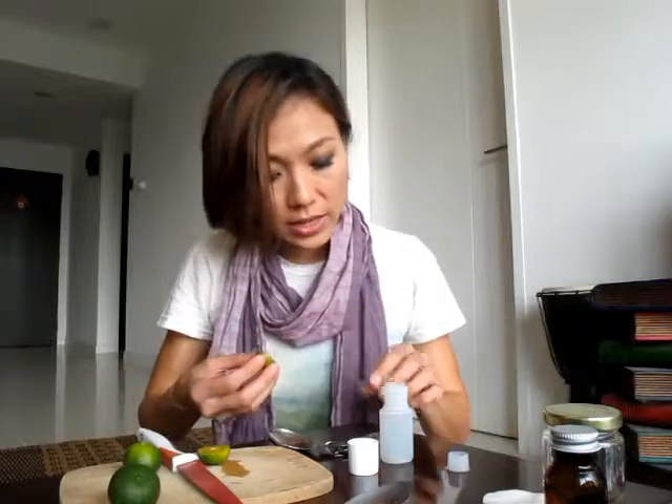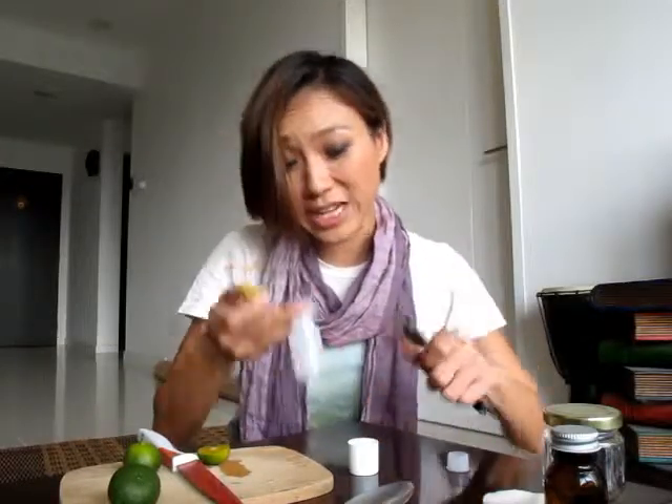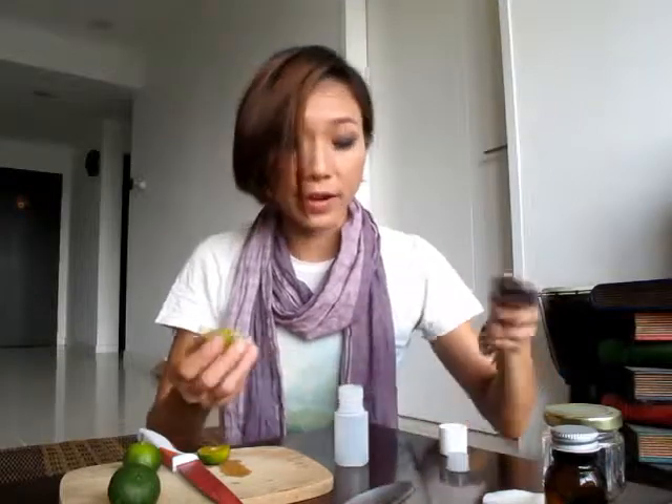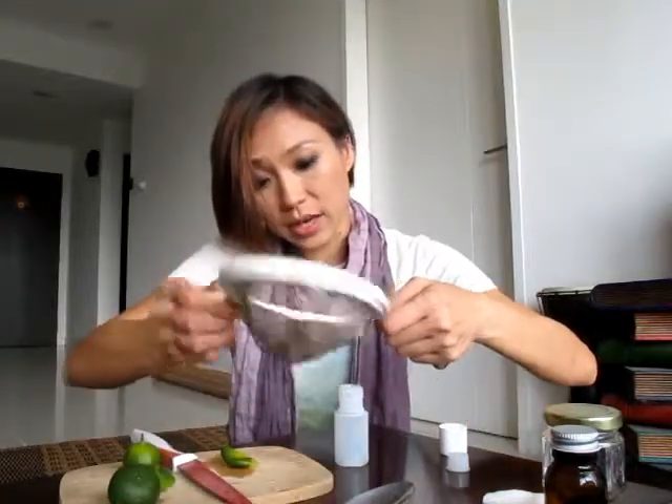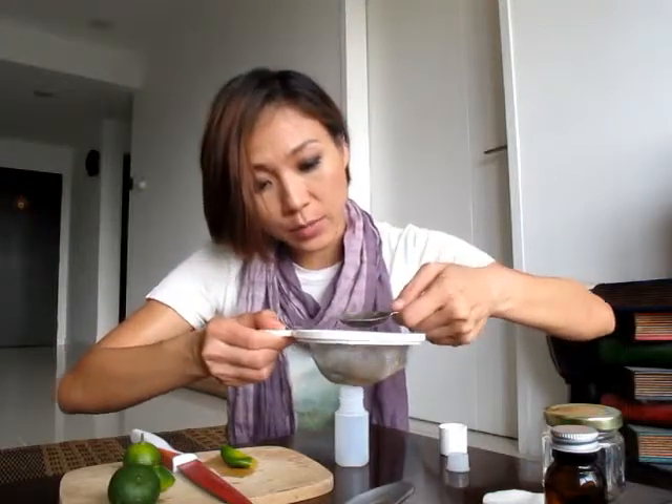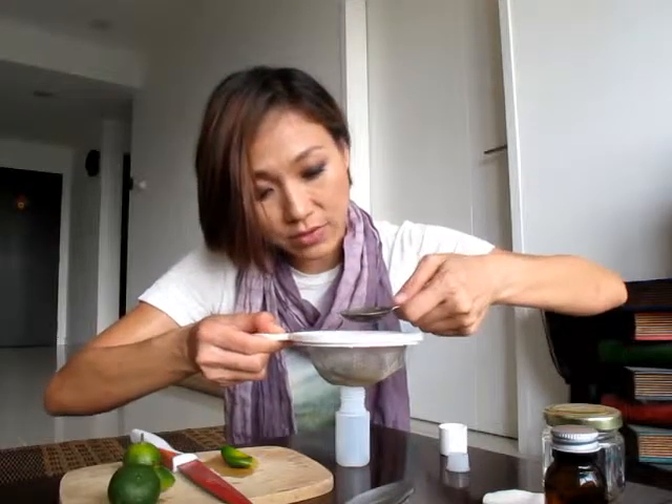I'm going to put in the lime juice first. This bottle only fits three tablespoons, which is perfect because I need one tablespoon of each ingredient. When you squeeze out the lime juice there's going to be a little bit of pulp which you don't need, so that's what the sieve is for.